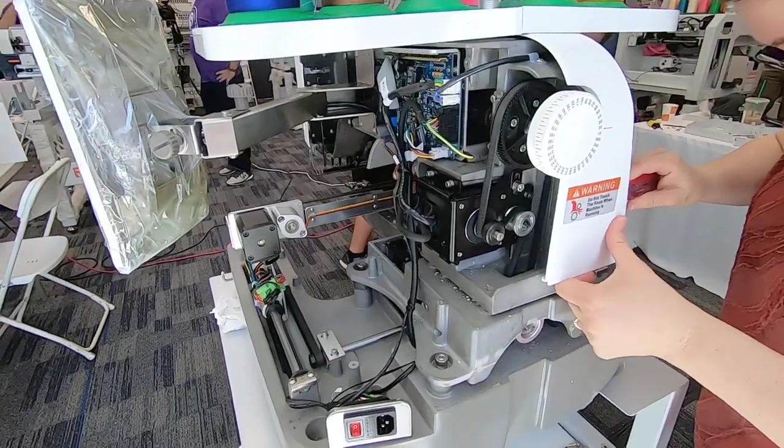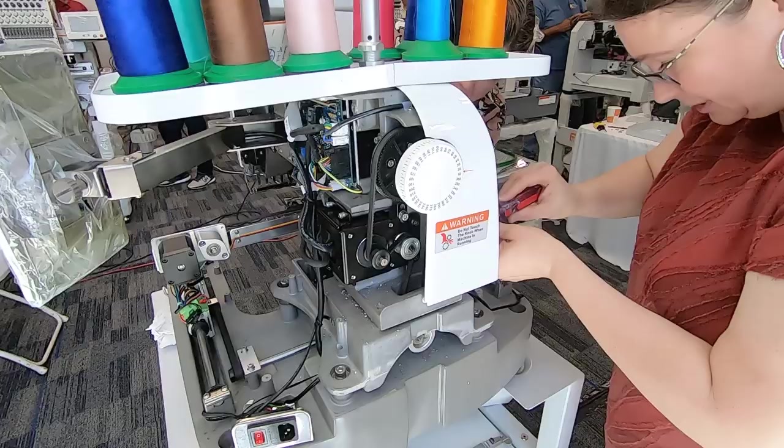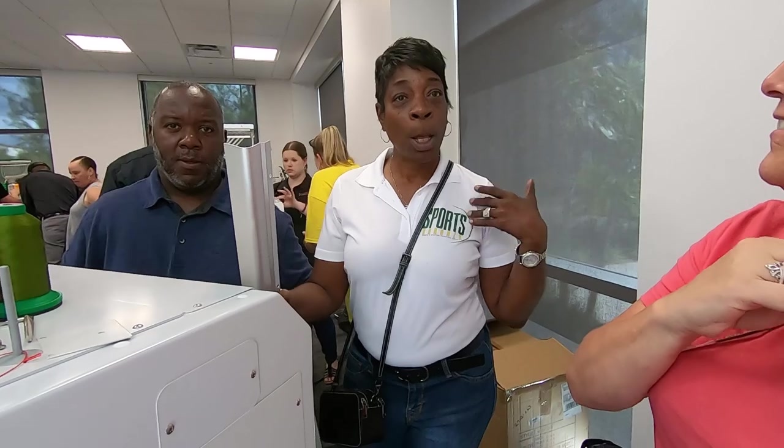Most of the attendees operate small businesses. Are you on YouTube? Do you guys all have businesses? Plug your businesses! Hi, I'm Cheryl, located from Hellville, Georgia. I own a sportsman band, so we sell NFL, NBA paraphernalia.